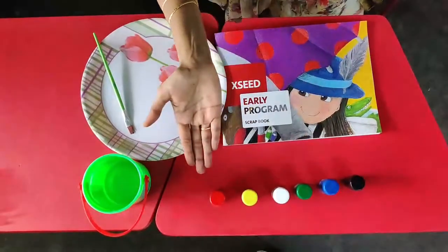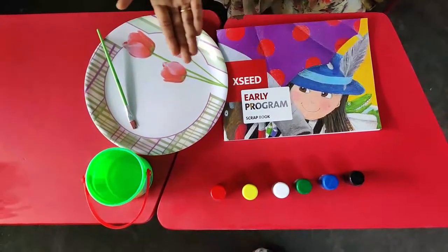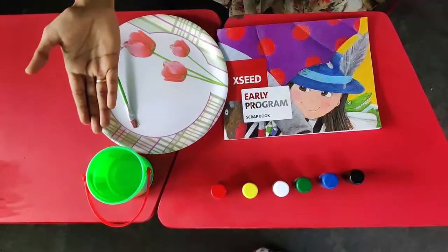That's great. Required materials for this activity are poster colors, scrapbook, plate, and some water.